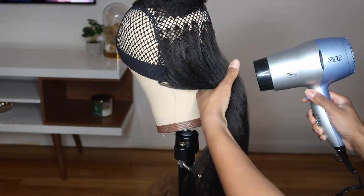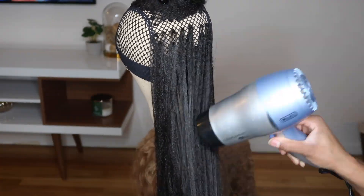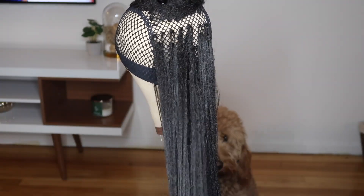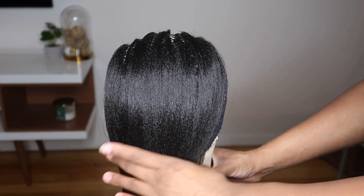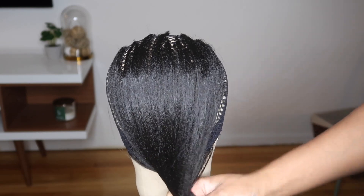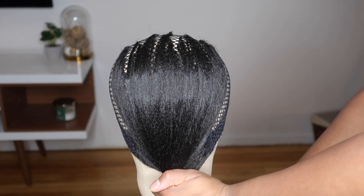This is a good point to stop and check that you are installing the hair the way that you want it. The good thing about this wig is that it's easy to add more if you don't have enough hair, or take some out if you have too much. This is what the hair looks like once it is straight — I think I like the coverage so far.